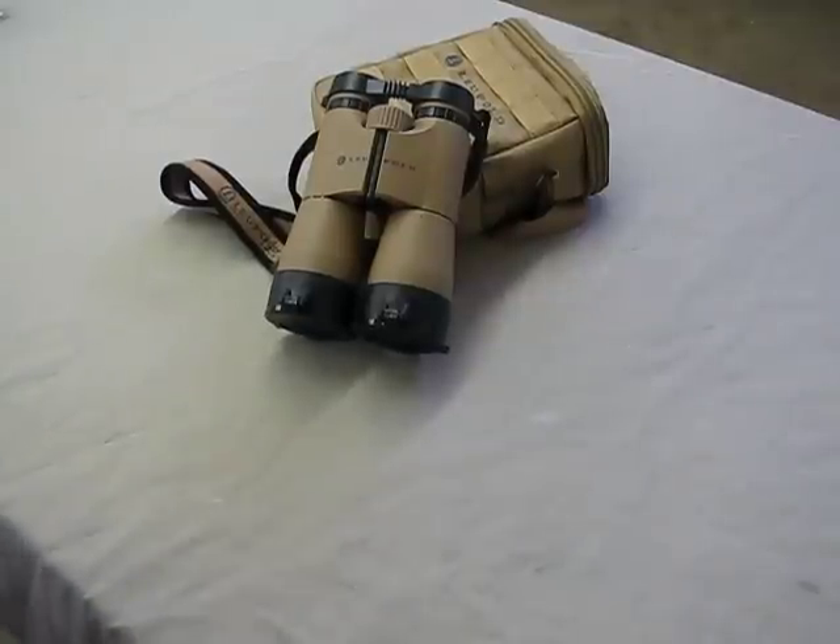Hi guys, Hamster here. I got an update on my binoculars. These are my Leupold tactical binoculars, which I've had for quite some time. They're available in the patrol model and the military model — these are the military model.